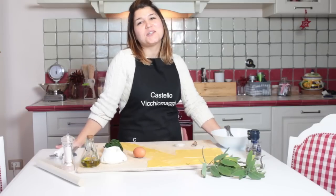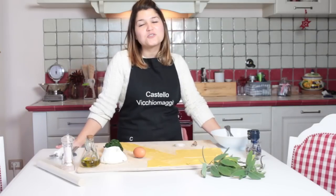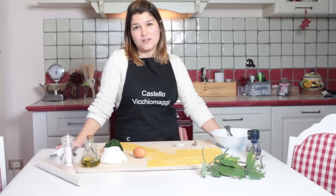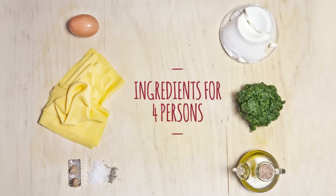Hello everybody, welcome to Castello Vichiomato kitchen. My name is Delfina and today I will show to you how to fill ravioli and tortellini. The filling is one of the most popular here in Tuscany region.